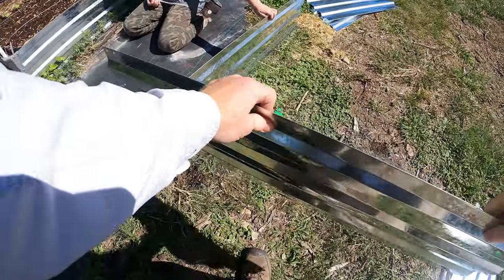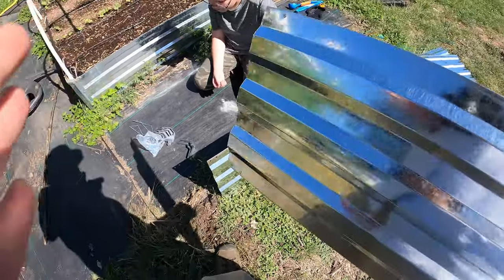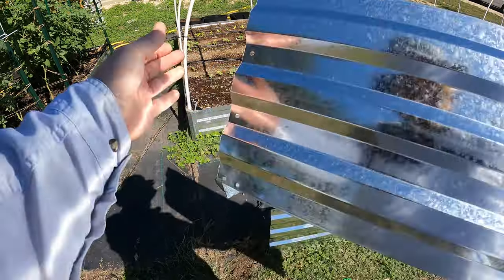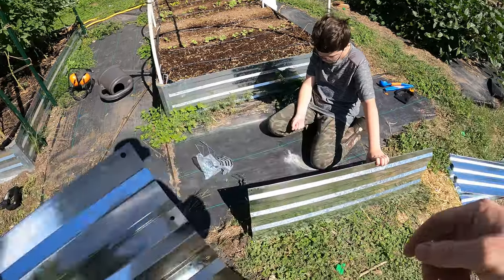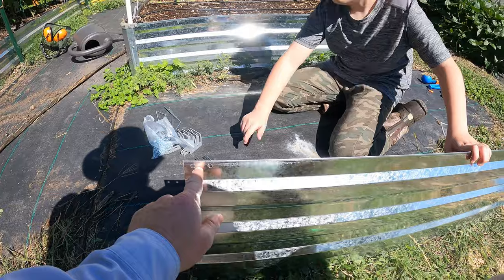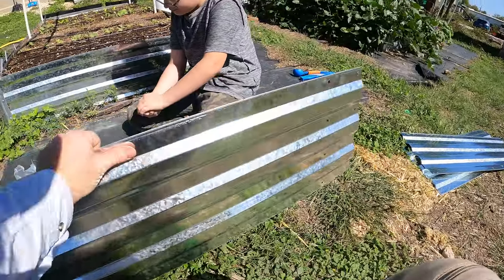So how this works is there are two different sizes — there's a short and a long. The short has two holes at the ends on both sides here. See, two holes at the very top. But the longer ones have two holes there and only one there.